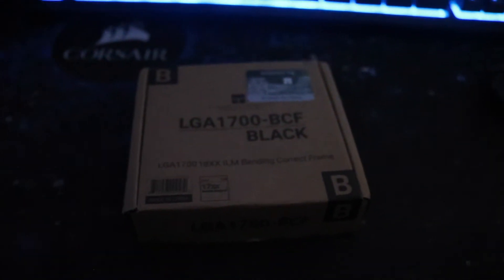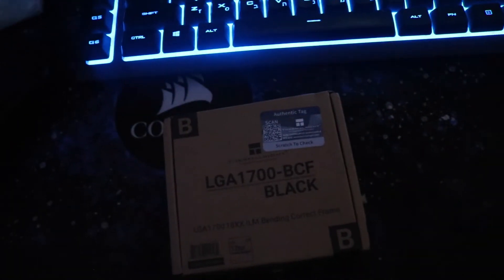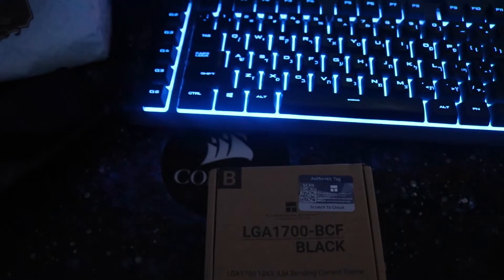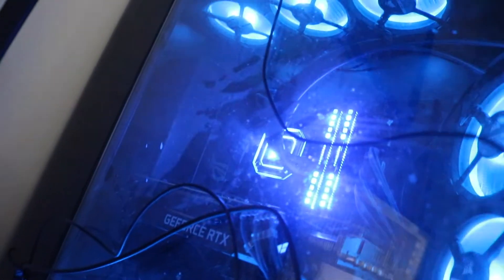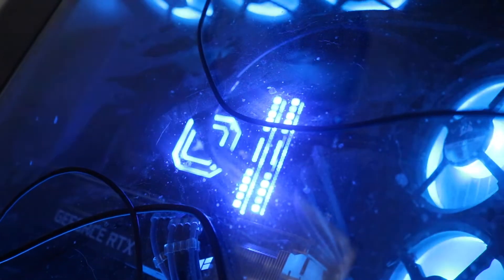Over here I have the Thermalite LGA 1700 contact frame. This is going to replace the stock ILM from Intel. What it does is prevent bending of the CPU, and because of that the thermal contact would be more accurate, resulting in lower CPU temperatures. I will be installing it on my 12th gen Alder Lake i9-12900K.